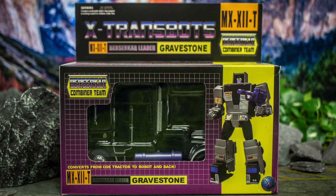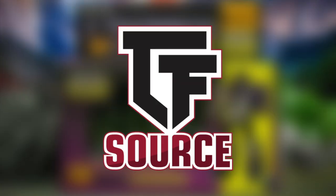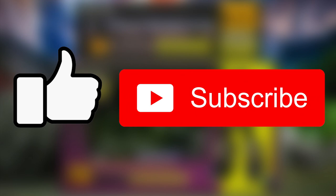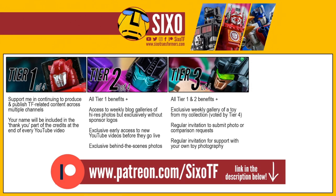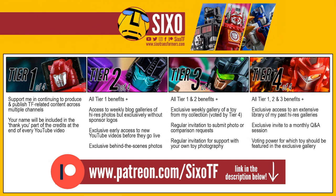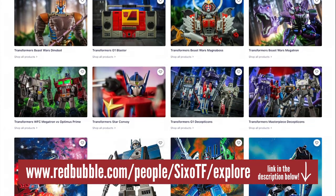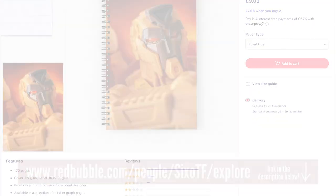Anyway, before we begin I should mention that today's review is brought to you by TF Source, so I'll throw a link to their site in the video description below. I'd also be very grateful if you could leave me a like for this video, and subscribe to the channel if you haven't already. Also in the description is a link to my Patreon, where in exchange for your support you can get access to a ton of perks, including exclusive galleries and early access to videos such as this. Finally there's a link to my Redbubble store, where you can pick up a huge range of different designs, including loads of my photos, across all kinds of different merch.